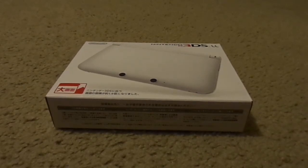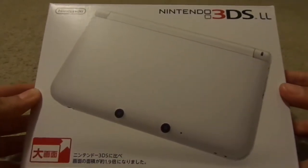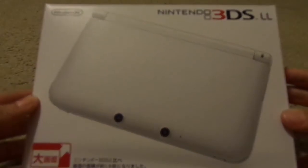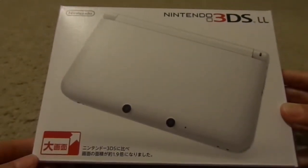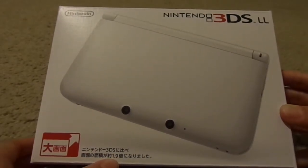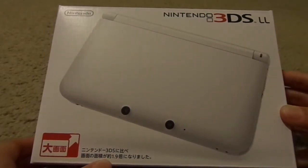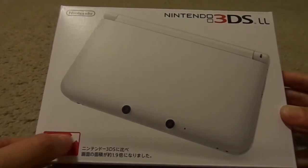Okay everybody, I'm going to unbox it, but first I want to show you guys the front of it. Here's the front — Nintendo 3DS LL. And 1.9 larger, I think. That's equivalent to 90% bigger, except they just said 1.9 larger when going this way.